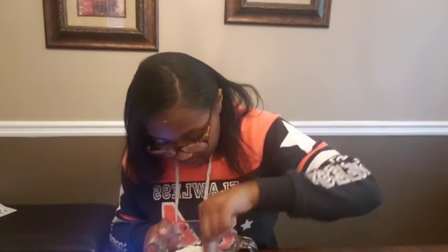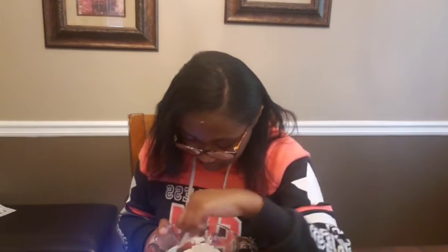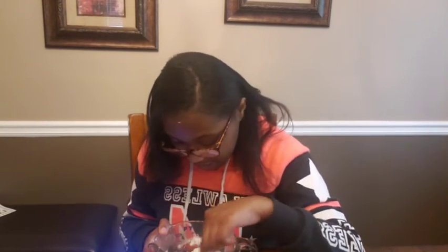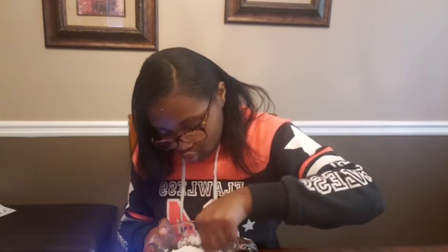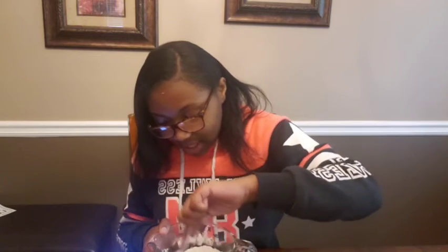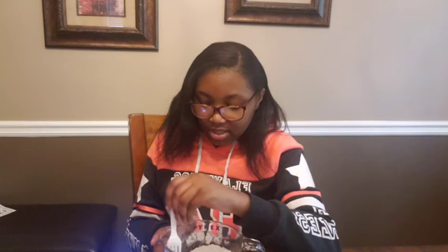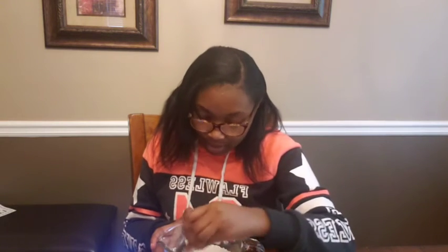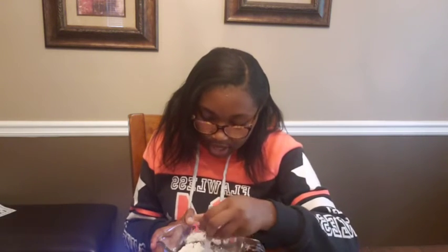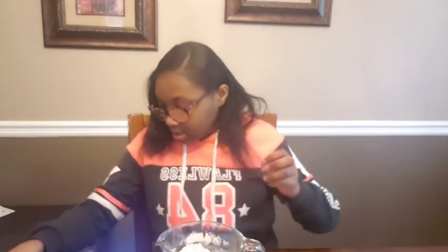You can see I'm mixing it. I'm actually proud of myself — I'm not making as much of a mess this time. I really think this YouTube channel thing is going to go really well. I find it very easy to talk to camera. All right, I think my dry ingredients are done.